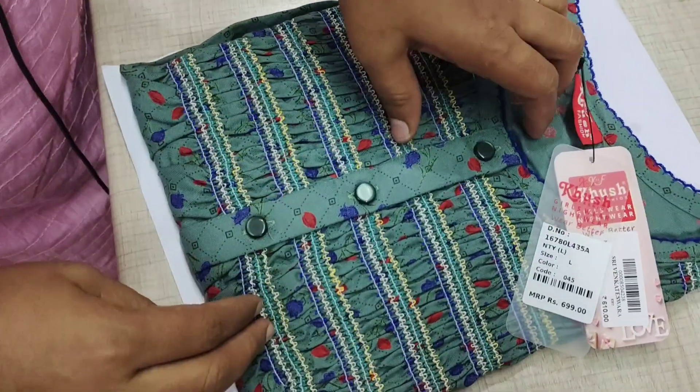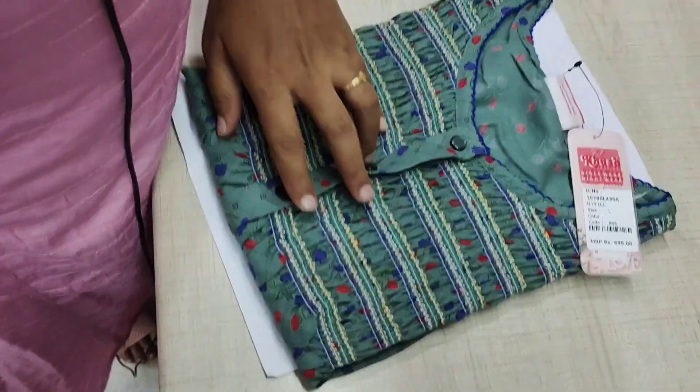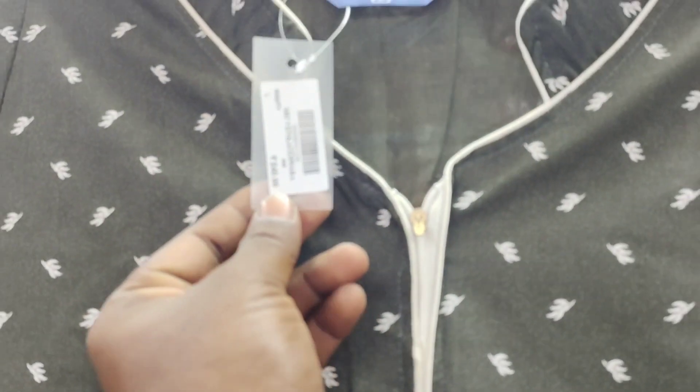The cloth is summer quality. Button type. This is a normal night color type. This rate is 240. Size is XL size.